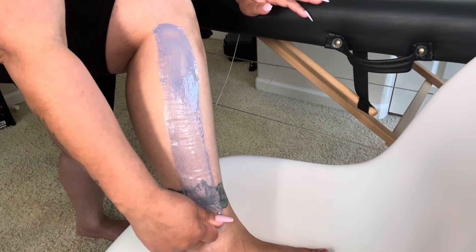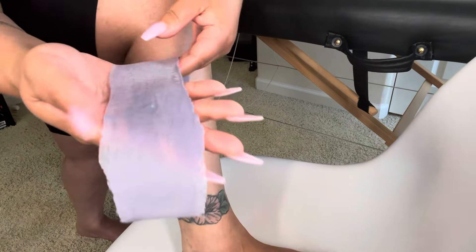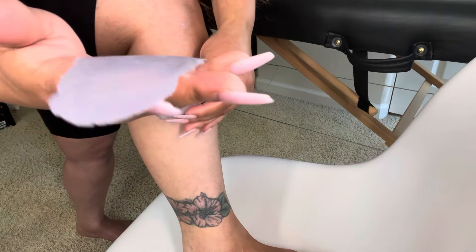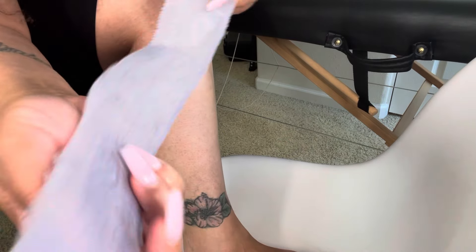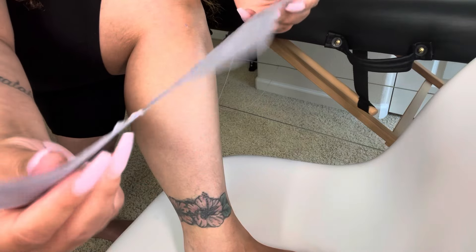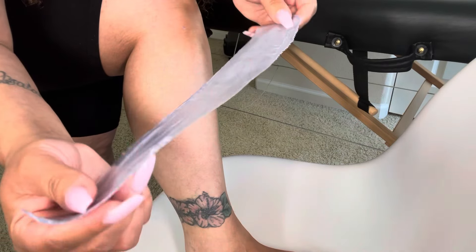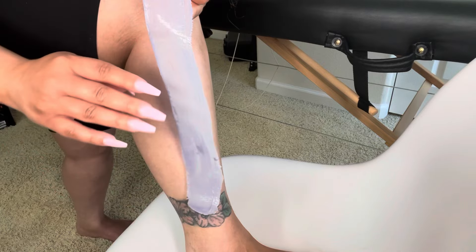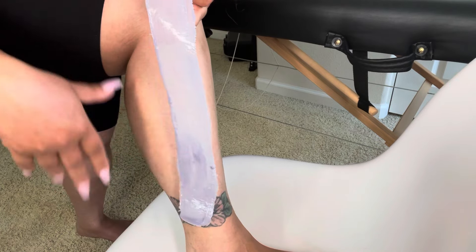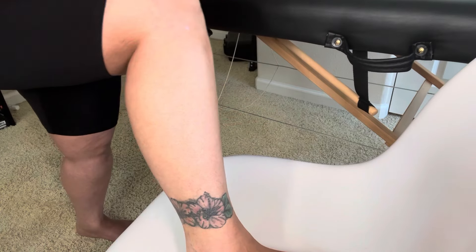Wow, look how smooth that came off! Look at the hair on that strip — beautiful. This wax did not break at all. I have pretty fine hair so I can do a thin strip like this, but I just have to make sure I remove it right away, otherwise if you leave it on too long it'll dry too hard and crack when you remove it.